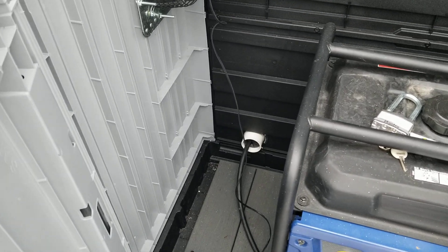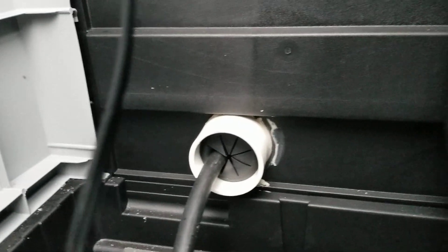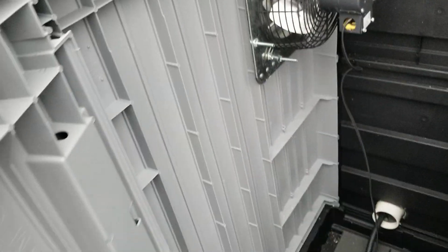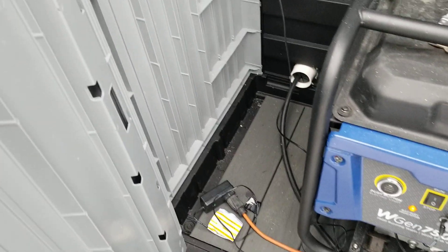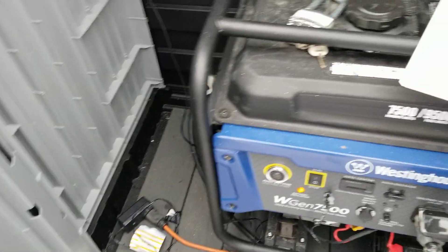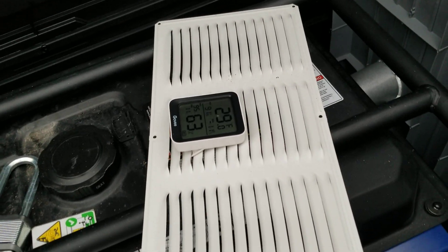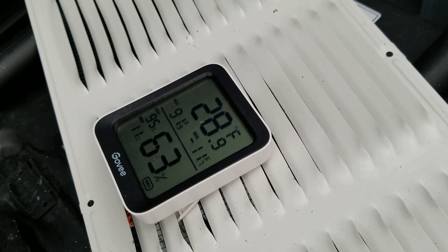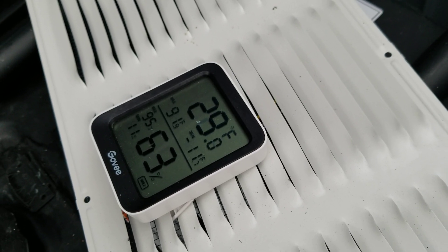As you can see, I have the inlet here — I put a grommet on there. My fan is wired up. I've got to get a little bit of wire management going for that. I've also got a Bluetooth thermometer here that tells me my humidity and temperature inside the shed.